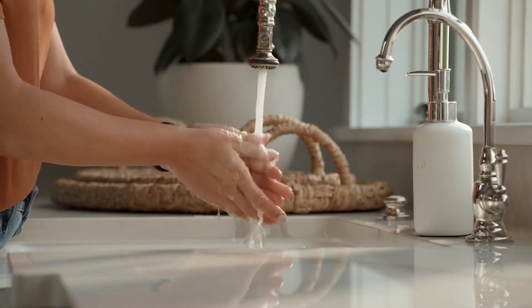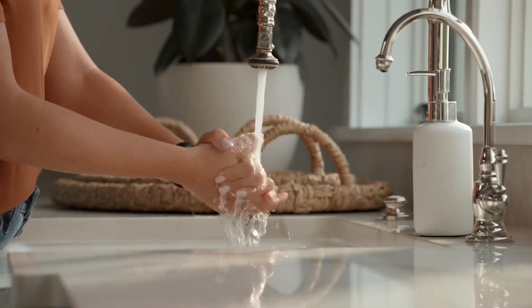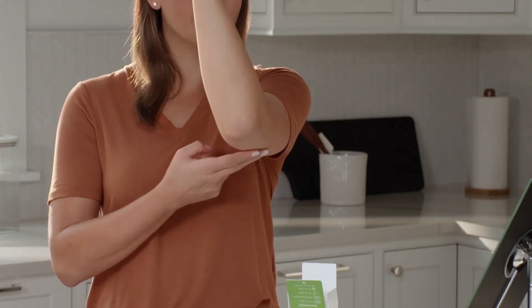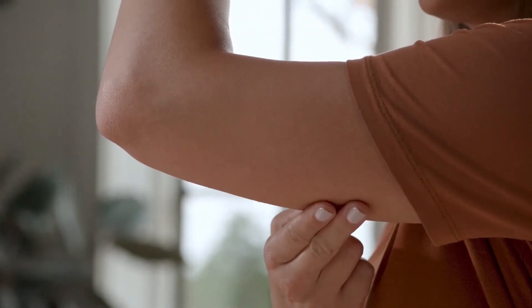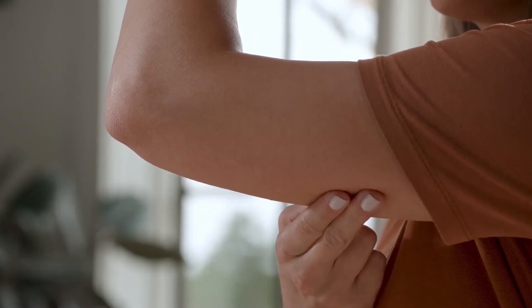Before you begin, wash and dry your hands. Choose a site on the back of your upper arm with enough fat to avoid muscle, and a site that is not likely to be bumped or pushed.